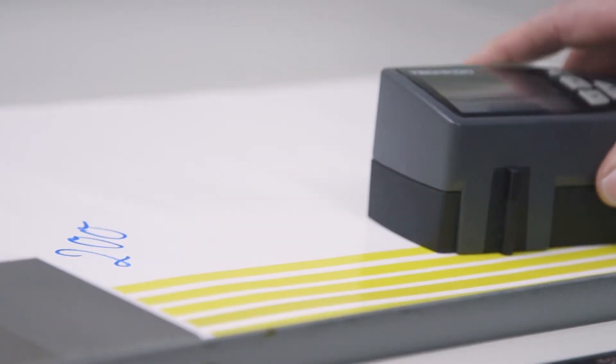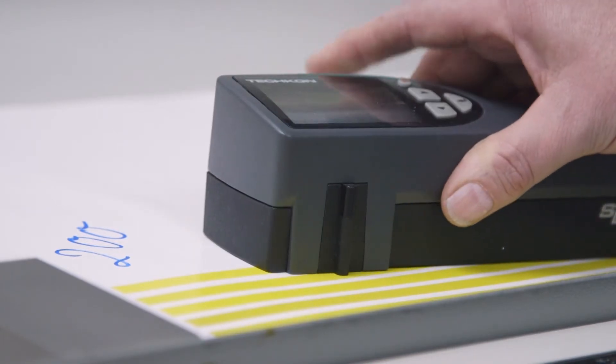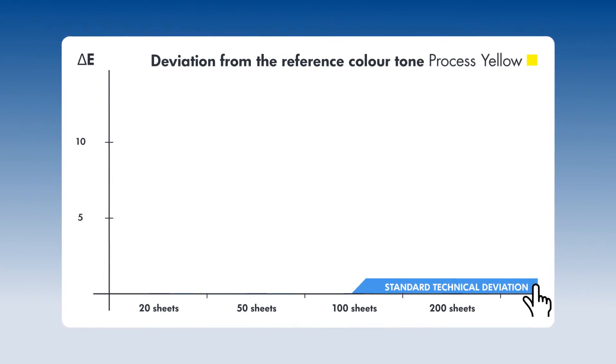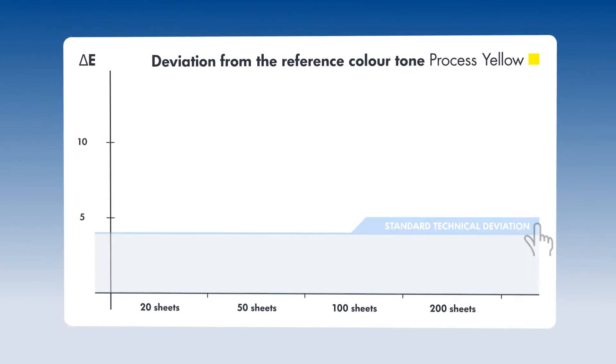The deviation of the ink trapping strip from the reference color is measured using the spectral densitometer and compared to the normal technical deviation. The result is impressive.